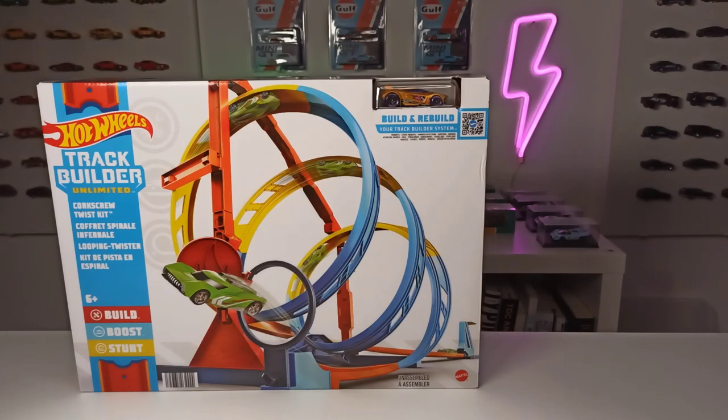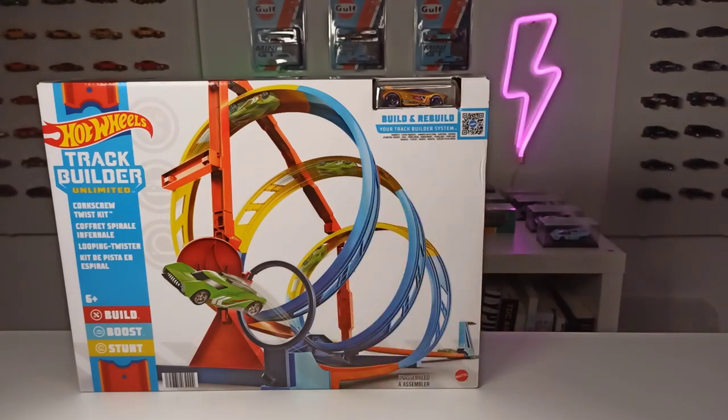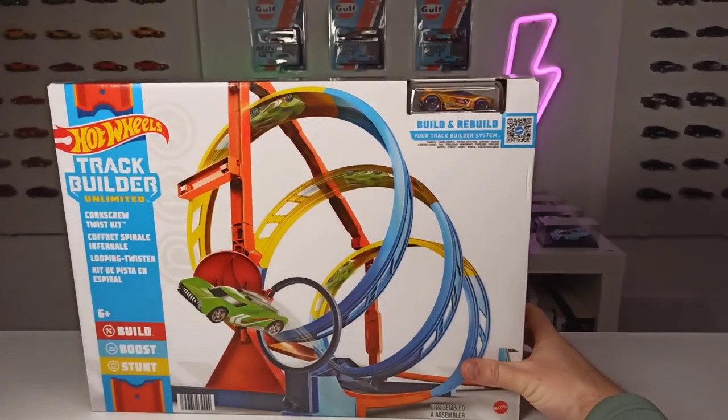I think in the last video I forgot to mention what I paid for it. This thing cost me 20 euros — it was on sale and I think that's a very fair price. I think the original price, I'm not 100% sure, is two or three times higher. So yeah, I think once again a fair price. Now let's get right into it and take a quick look at the packaging from the corkscrew twist kit.